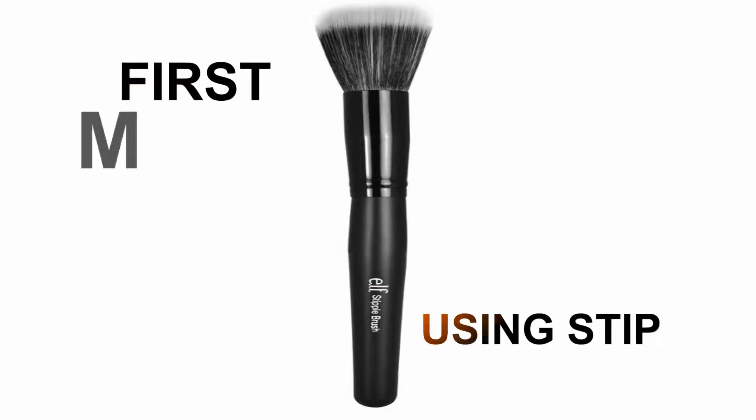For the first method, I'm going to use my stipple brush. This brush gives you an airbrush finish. To use it, dip the brush or the bristles onto the foundation, then stipple or dot it over your face. Then use a circular motion to blend the foundation all over your face.